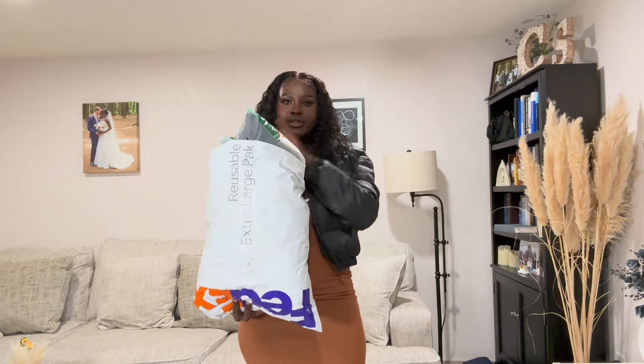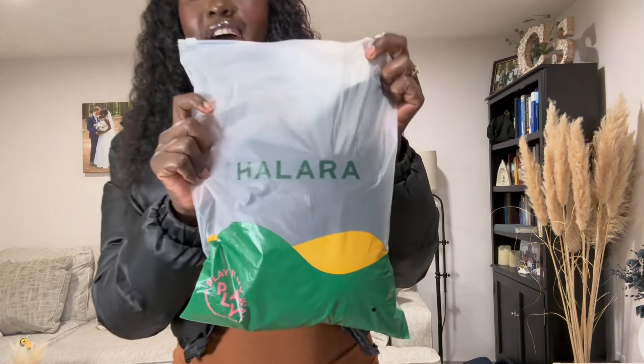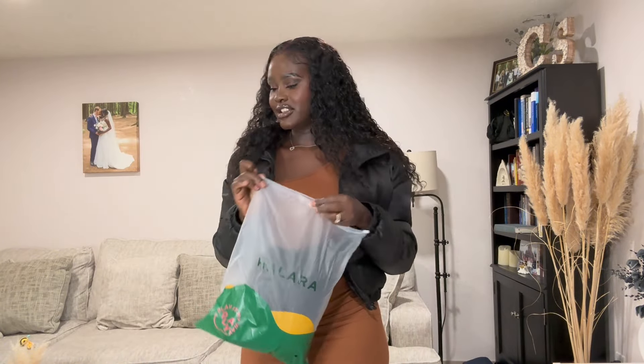Hey guys, welcome back to my YouTube channel. I'm about to post a tutorial on YouTube so watch out for that. Right now I'm about to review a bunch of clothes I got from Helara. I've already looked at the clothes, but when I signed up for this collaboration I ordered a size I was at that time. I've since lost a lot of weight — on my tummy, on my hips — so most of the fits aren't my size, but we're gonna make it work to show you how amazing and great quality this brand Helara has. Without further ado, let's dive in!